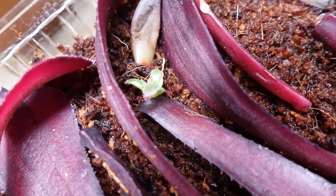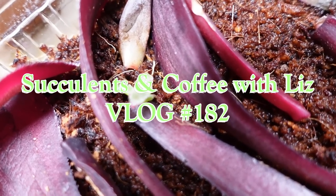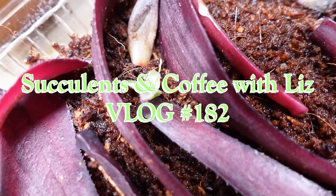Check out that baby Ionium growing from a leaf. If I didn't see this, I wouldn't have believed it myself.